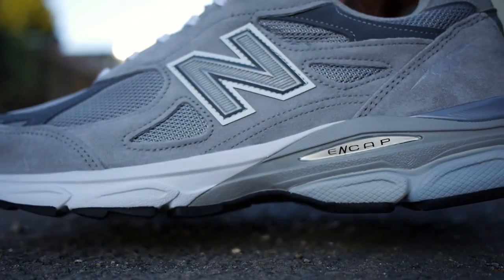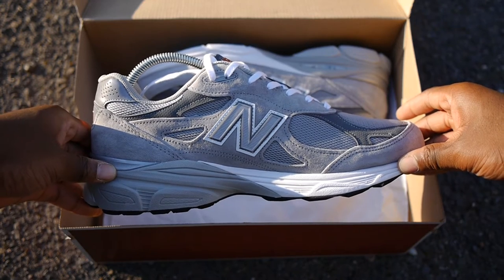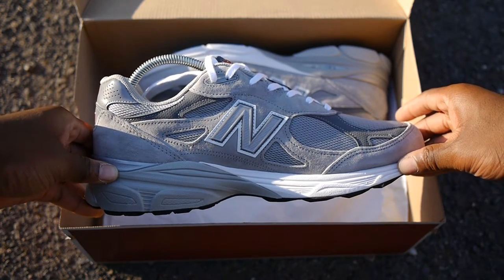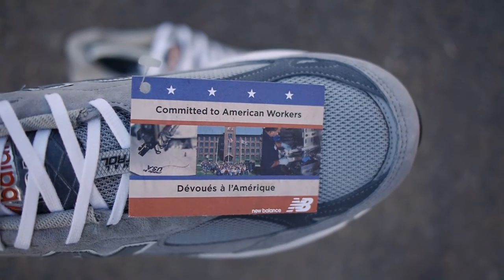Hey guys, my name is Sam and today I want to give a quick review of the 990 version 3 by New Balance. Let's start with the packaging. This shoe came in the usual grey, burgundy and white shoe box, which was a bit of a surprise since I expected the made-in-USA one. But I guess since this shoe is part of the heritage pack, they wanted to use the original packaging.